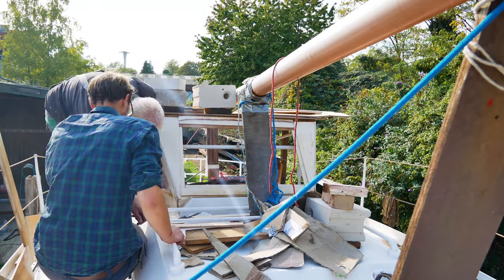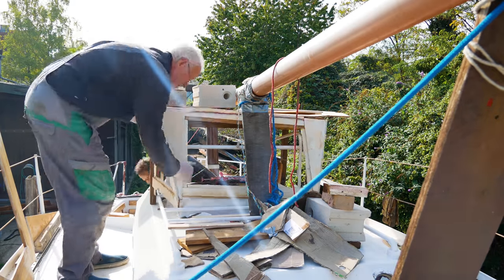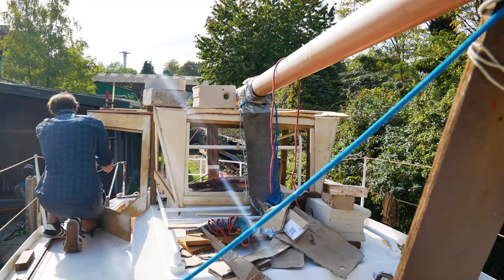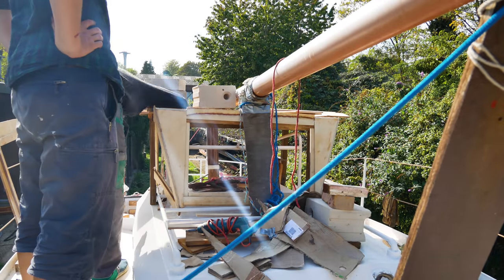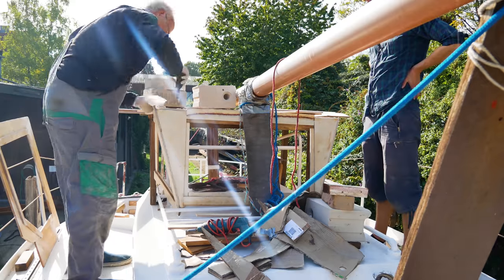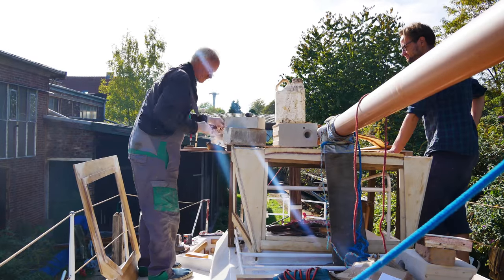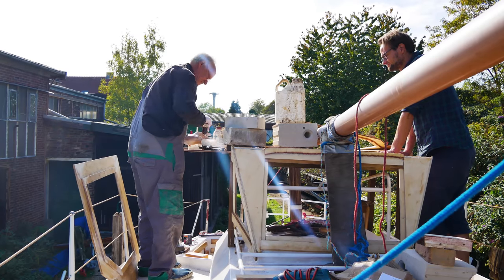New day, new work. The resin has cured overnight and now we can see exactly how precisely we worked. We do them together so all parts remain exactly in position — we fixed them with screw clamps.